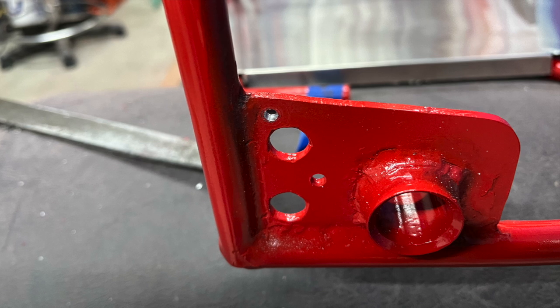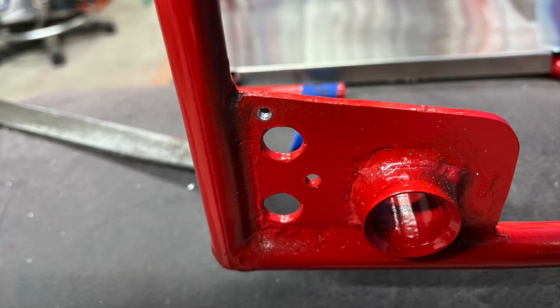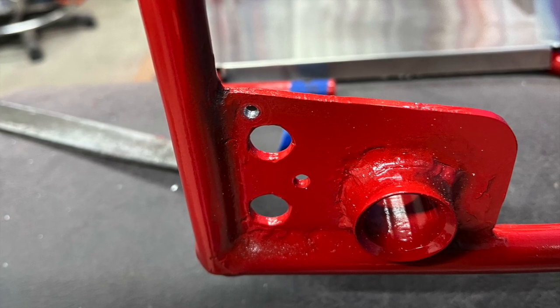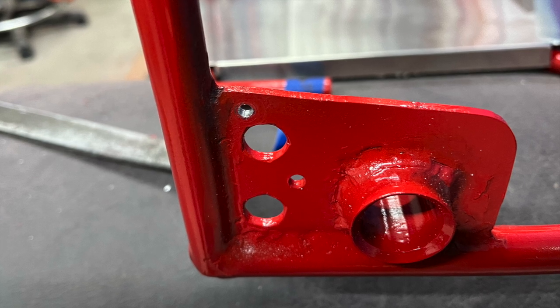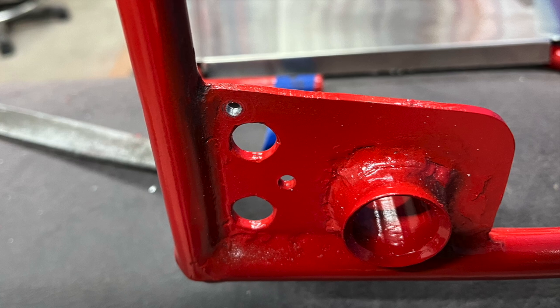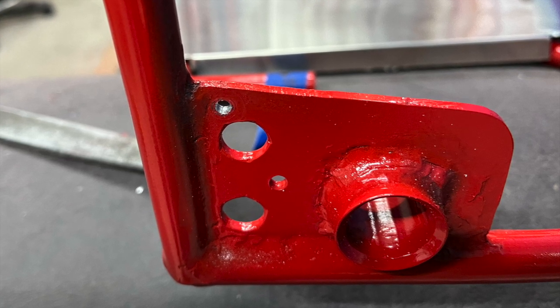Once I had the holes correctly drilled, I added some lightning holes, some small holes that will hold the rudder pedal springs, as well as four holes for mounting the aluminum firewall. I will be using a number three bolt with aluminum spacers to hold the firewall snug in place and keep it from vibrating around.